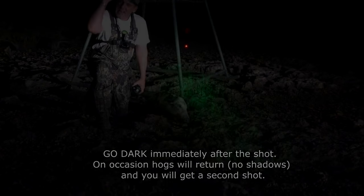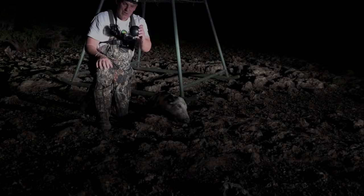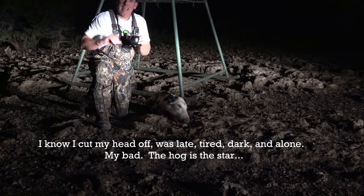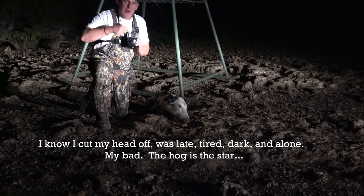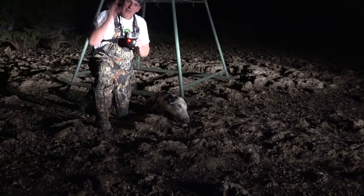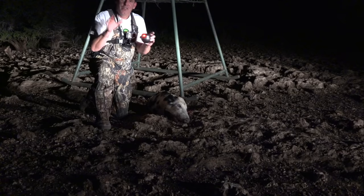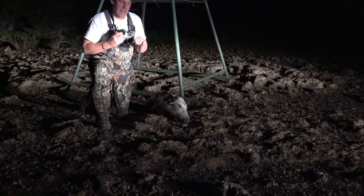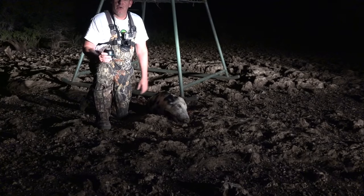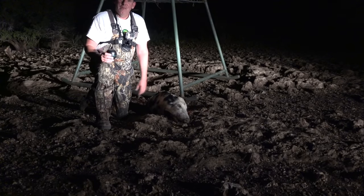Welcome back, guys. I love it when a plan comes together. You saw it firsthand — we deployed the GameAlert module, the red light came on and told us that hogs were under the feeder. We lit them up with our rifle-mounted light and took the shot. No-spook technology on our rifle-mounted light meant we could have picked out any hog in that group. We wanted a little smoker to throw in the pit for tomorrow, so that's what we got.